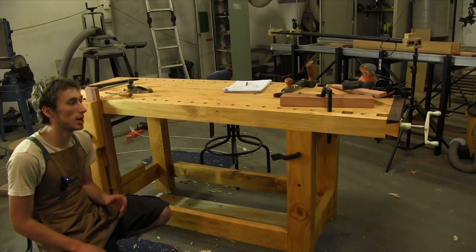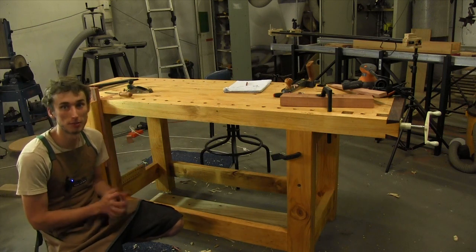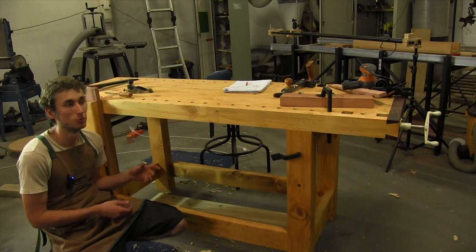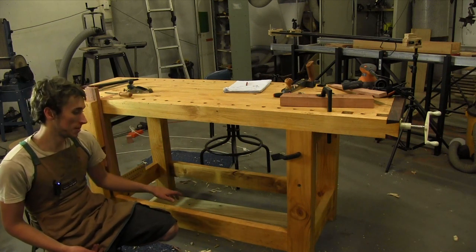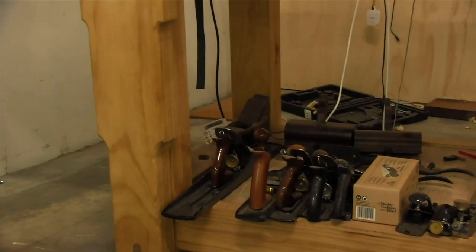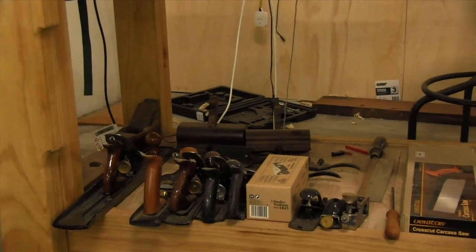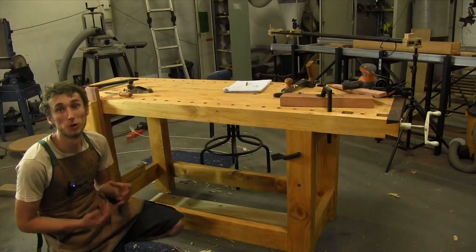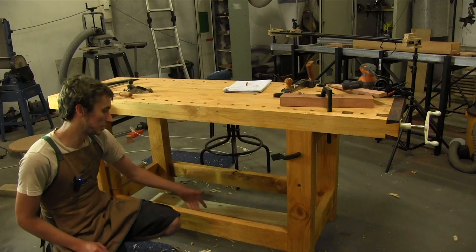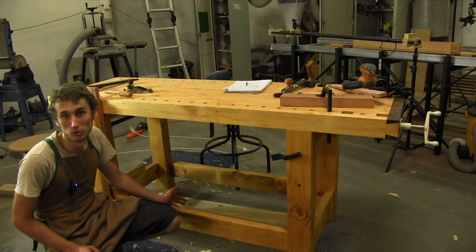Just because I'm stopping here with my workbench doesn't mean you have to stop here. There are a lot of other things you can add. On my other workbench I put a shelf between the base — I call it a parcel shelf — where I store hand planes and tools I usually use around the workbench. You just put a cleat on the inner side of your rails and put down either a solid wood or plywood base.